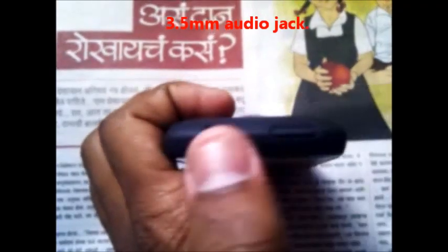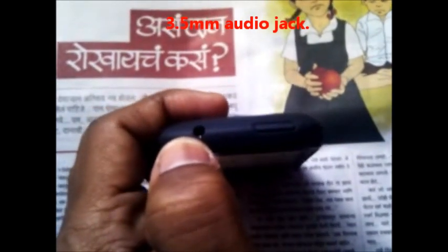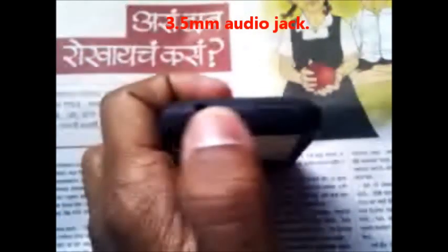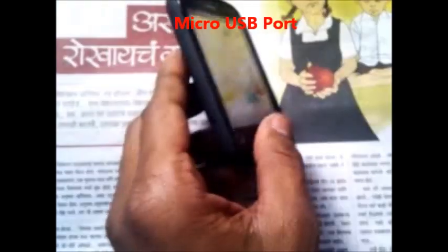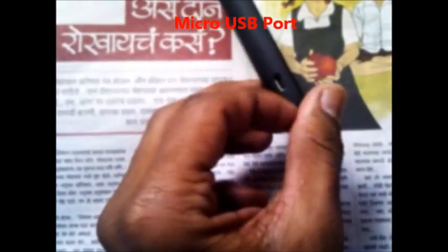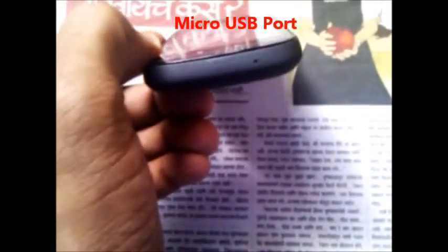At the top of the phone there is a 3.5mm standard audio jack. At the left side there is an on/off switch. At the left side there is a micro USB port. At the bottom there is nothing other than the microphone.